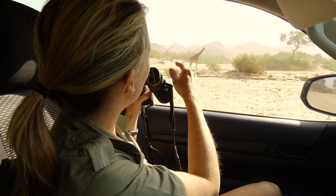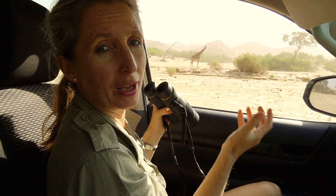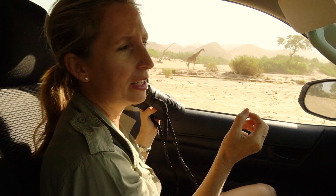This one here is a male, and one of the best ways you can tell males from females is that the ossicones — which are the horns on the top of the head — are either bald or not bald.